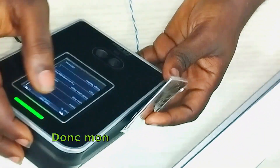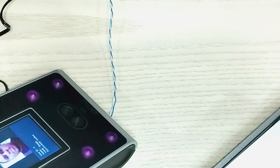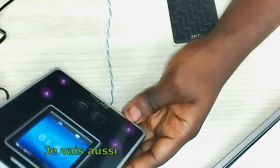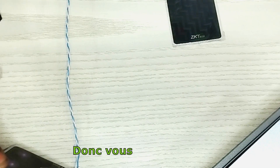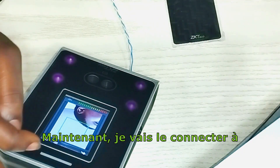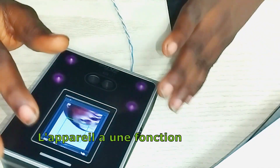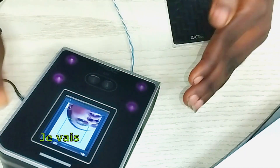My ID is 4. I can now make my authentication. As you can see, the lock has been de-energized. I'm also going to use my face. So that's how to make the simple access control functions. Now I'm going to connect it to BioTime Africa for its attendance purpose. The device has a Wi-Fi function, so I'm not going to be needing a LAN cable. I'm going to be using the Wi-Fi function.